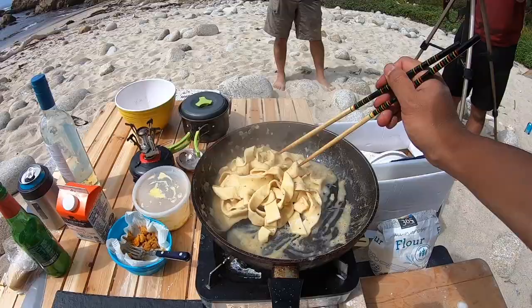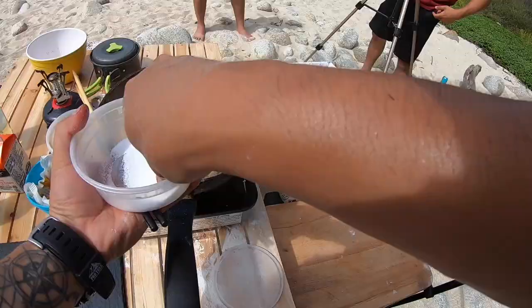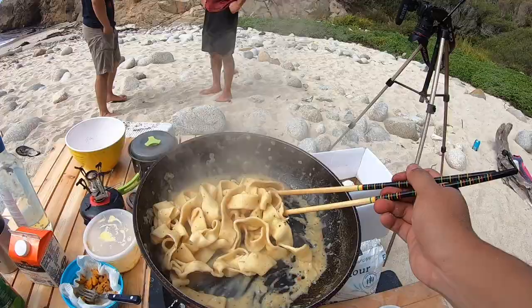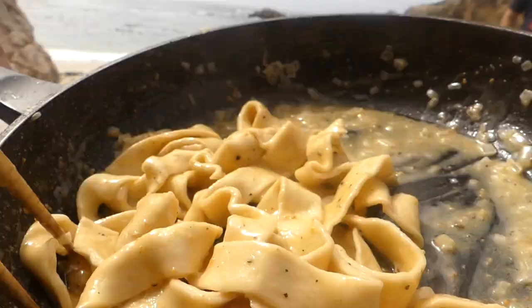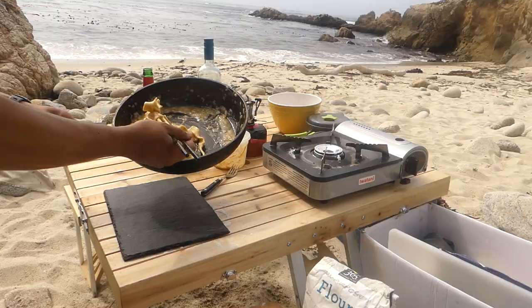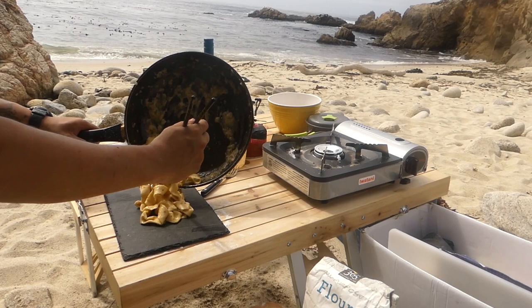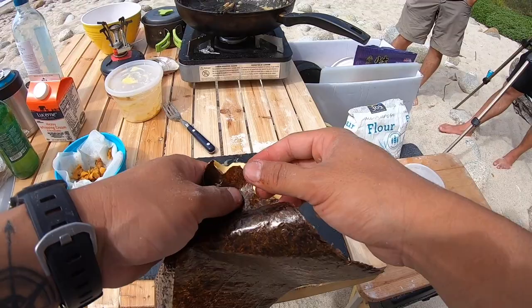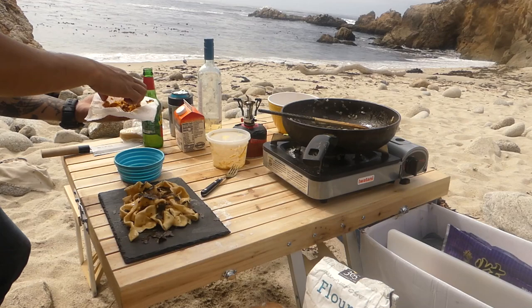Black pepper. A little more salt. That's it. Just tearing some nori to finish it off, then add the rest of the uni on top.